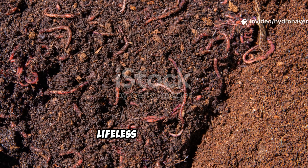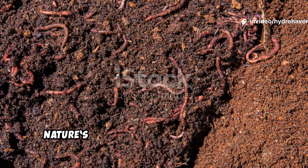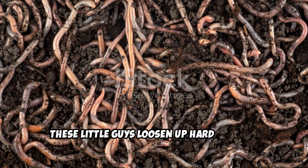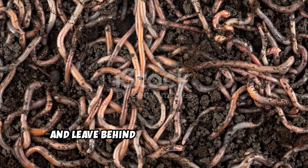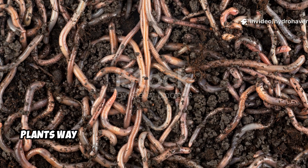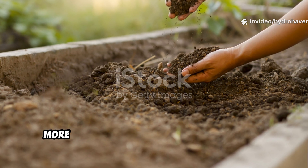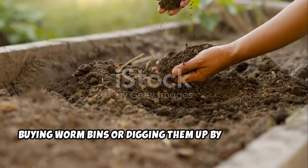If you want to turn your garden from lifeless dirt into rich, thriving soil, you need to bring in some help from nature's best soil engineers: earthworms. These little guys loosen up hard ground, boost drainage, break down organic matter, and leave behind castings that feed your plants way better than any store-bought fertilizer. But the real question is, how do you get more earthworms in your garden without buying worm bins or digging them up by the handful?